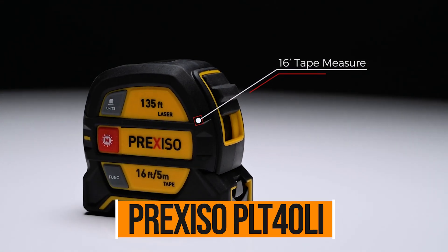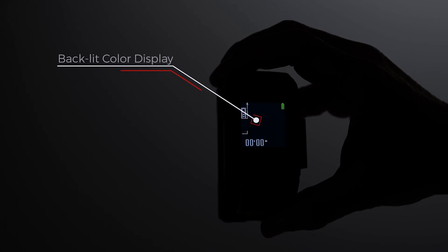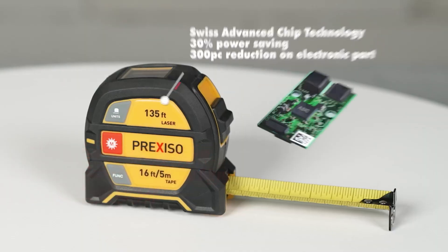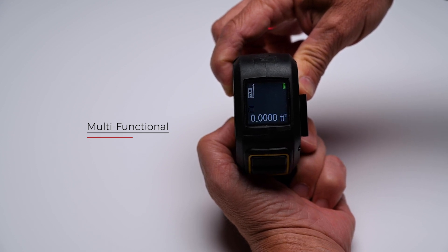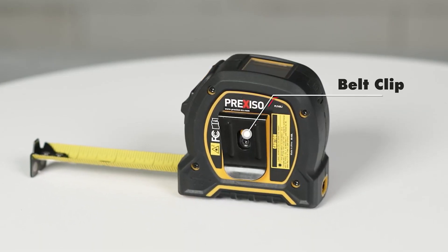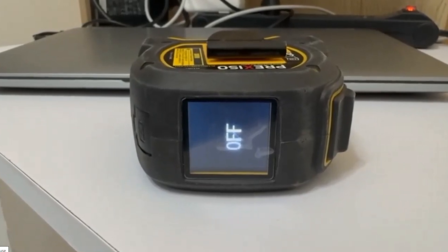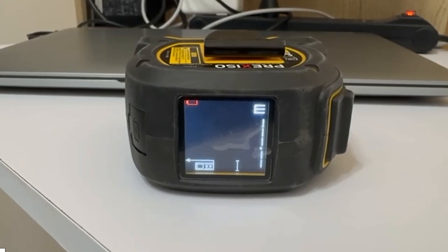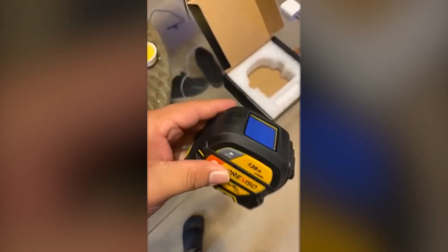Prexiso PLT-40LI. The Prexiso PLT-40LI is one of the most interesting tools in the lineup — it's a hybrid that combines a traditional tape measure with a laser measurer. On paper, it sounds like the perfect all-in-one solution: a trusty tape for up-close jobs, and a laser for longer distances and quick area and volume calculations. The laser is solid and accurate enough for most home projects, with a bright screen and user-friendly controls. You can calculate area, volume, do some indirect measuring, and even run totals with add-subtract mode. It also shows your last three measurements. But combining a tape and a laser into one unit is a tough design challenge — you feel that in the hand. It's bulkier than the others and kind of awkward to hold steady when using the laser. Also, there's a clear warning to retract the tape slowly, because snapping it back too fast could damage the laser or sensor.